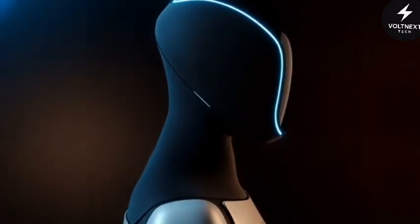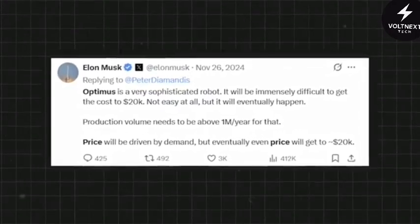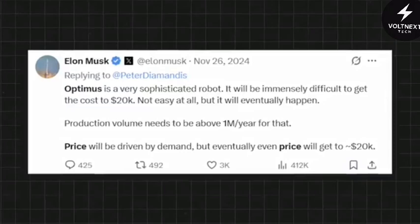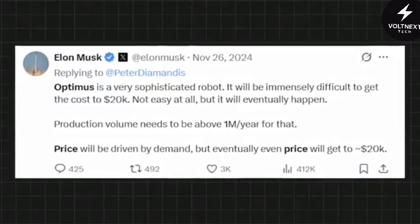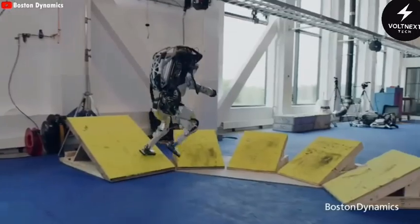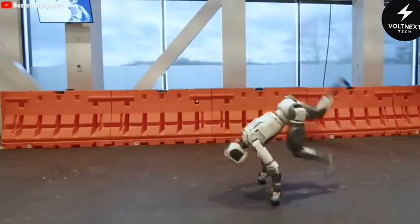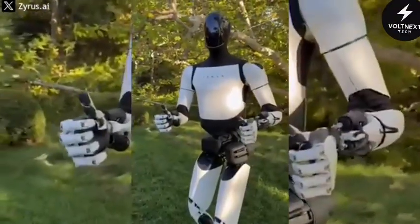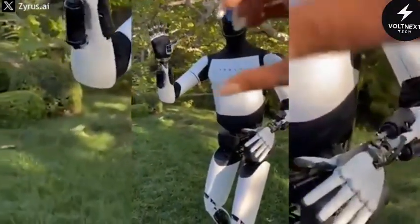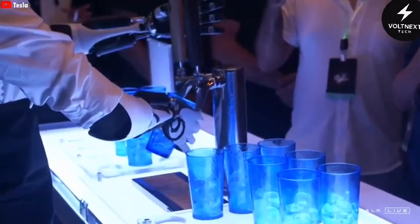This design shift isn't just about looks. Tesla has a much bigger vision here. Elon Musk wants to take Optimus from a stage demonstration to a global product, with the long-term goal of producing millions of units and selling them for under $20,000 each. That's cheaper than most compact cars, and almost unbelievable in a world where most humanoid robots still cost closer to $80,000 or more. To get there, Tesla couldn't just tweak the old robot — they had to start from zero and redesign everything for beauty, practicality, and mass production.